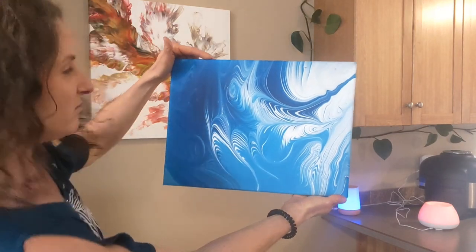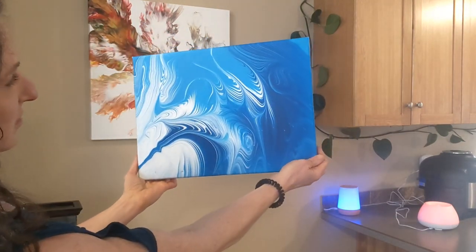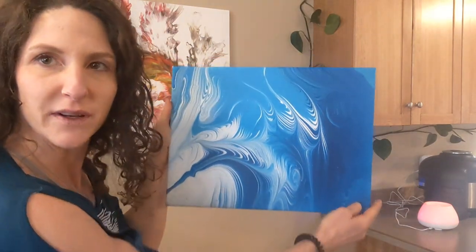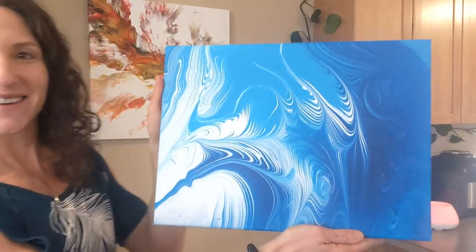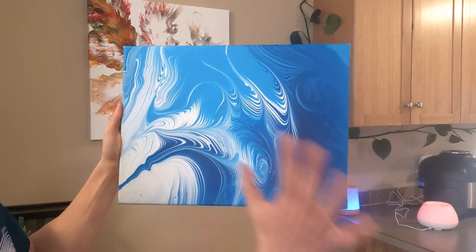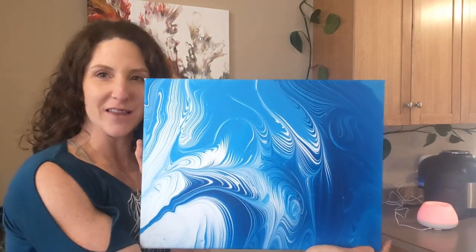What do you guys think? I kind of like them both, though. I think I like this one the most, but they're both pretty awesome. I really, really like how this turned out. The lines are so crisp and clear, and it's just so different. You're just not going to find this anywhere, right?